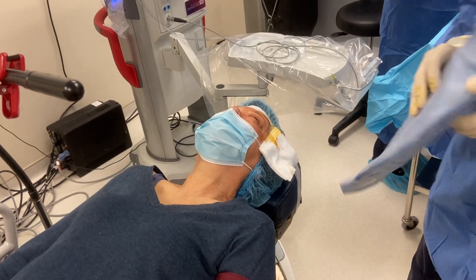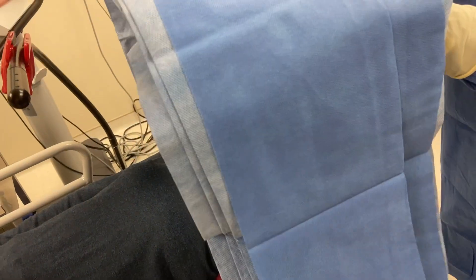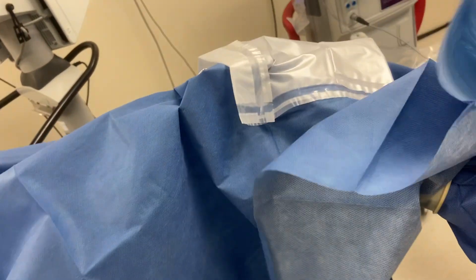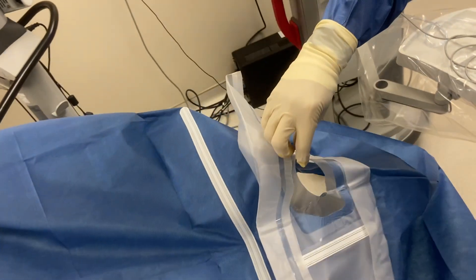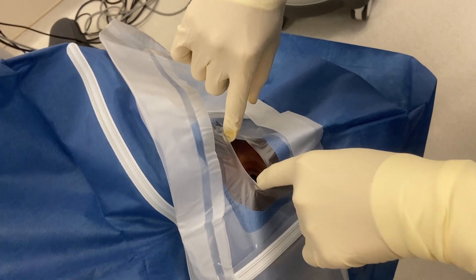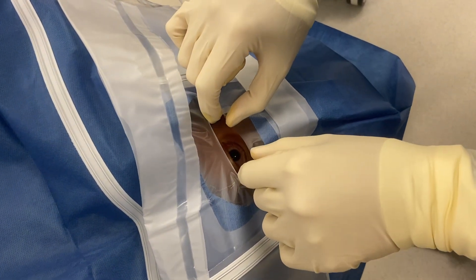Okay, open your eyes. The key with this is that you have to put tension on both sides. By having your fingers like this, you can put tension on the upper and the lower. This is a no-touch technique for eye draping.